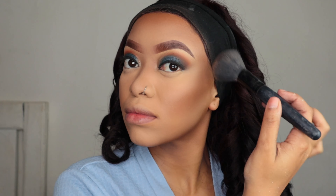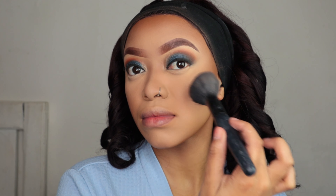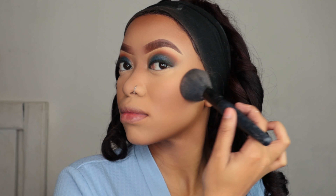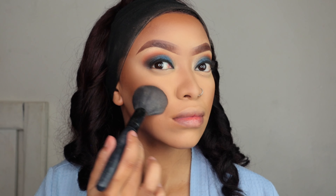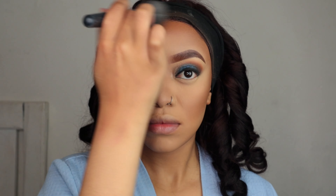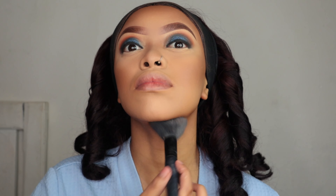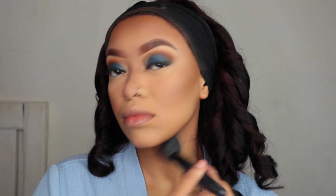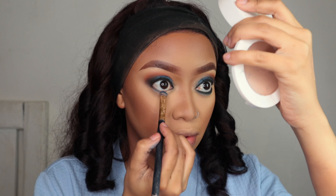Now I'm gonna take a pressed powder — this is the Matte Polish pressed powder by Maybelline. I absolutely love this pressed powder; I'm gonna use it to set my contour. I love the coverage. One thing I've also realized is it's not just about the product, it's more about the technique.